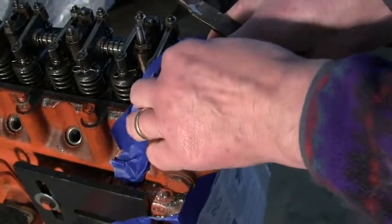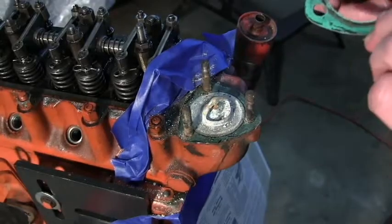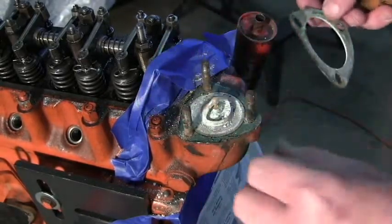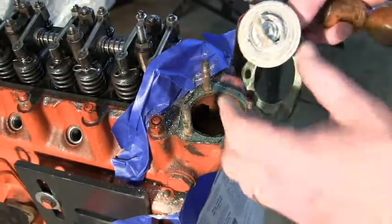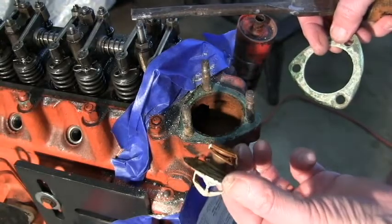Off comes the gasket — looks in fairly good condition — and out comes the thermostat. Maybe all the corrosion was in the thermostat housing itself. How weird.